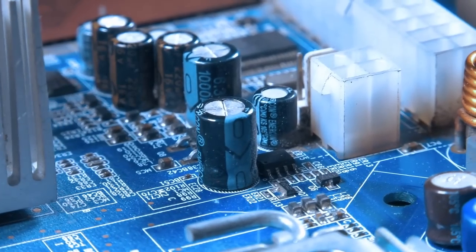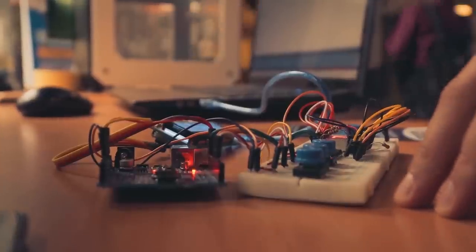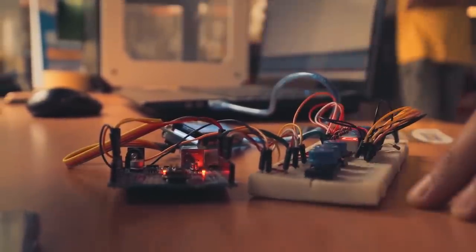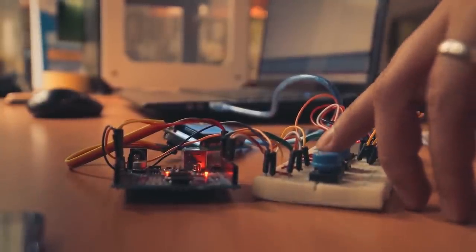Have you ever heard of circuit bending? It's okay if you haven't — it's kind of an obscure term. But essentially, there's a whole community of people out there who collect electronic children's toys, dismantle them, mess around with their circuitry, adding switches, knobs, and LED lights, and manipulate them to create bizarre, glitched-out sounds for their own enjoyment.